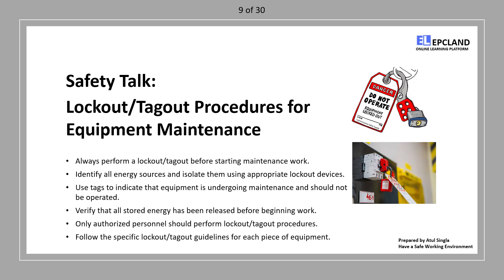Hello everyone. Today we'll discuss lockout/tagout procedures for equipment maintenance to ensure your safety during maintenance tasks. Before starting any maintenance work on equipment, always perform a lockout/tagout procedure. This is a crucial step to prevent accidental startup.